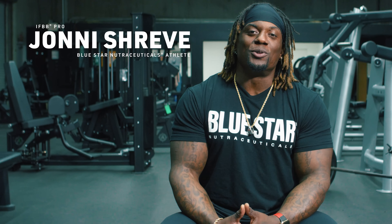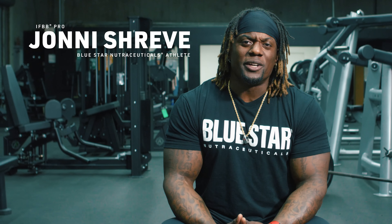Johnny Shreve here from Bluestar Nutraceutical. You ever get to those points where you're stressed for time and it's chest day and you really want to get it done? Well, that's what we're doing today. I'm gonna put together today an intense 25-minute chest, back, and abs workout. We have eight exercises, two sets each. Each set's gonna be no more than 40 seconds and we're gonna rest no longer than a minute. We want to keep the intensity high because we only have a lot of time to get this workout done.